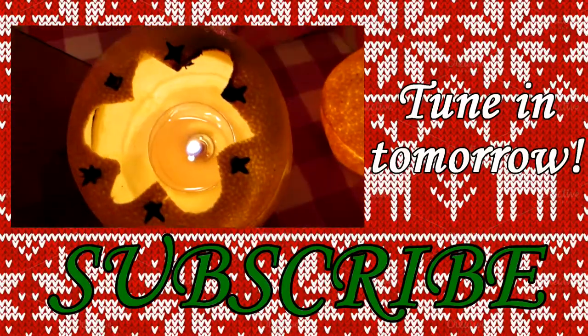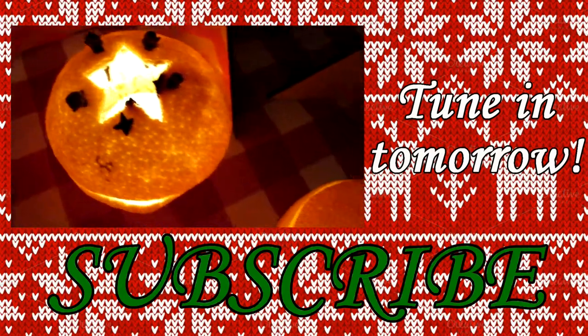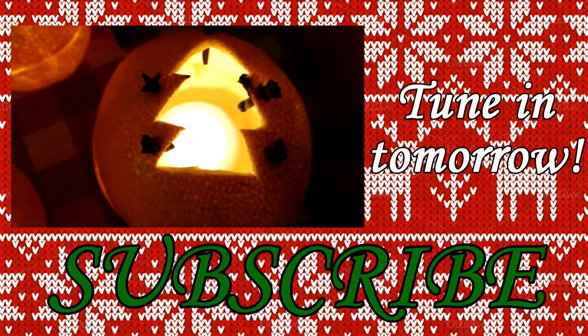Alright, well that's it for me today. Thanks so much for watching, I hope you enjoyed this — as always I will see you tomorrow, bye!